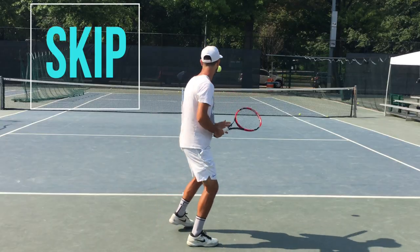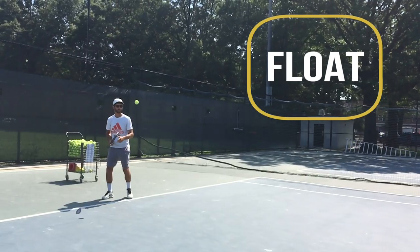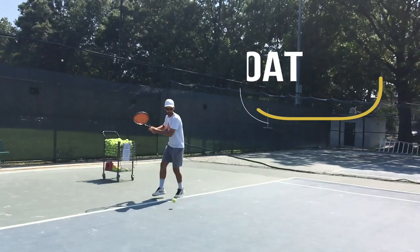Tip, skip, whip. It's important that when you toss the ball to yourself you do it in a way that complements your stroke. Float the ball in front of you so that you can also float or shuffle along with the ball.